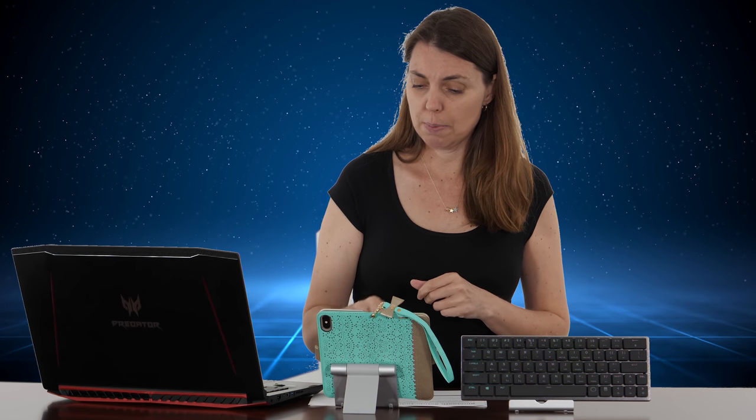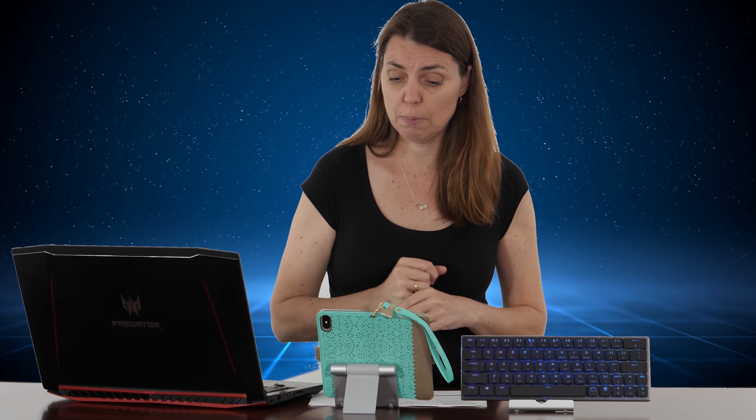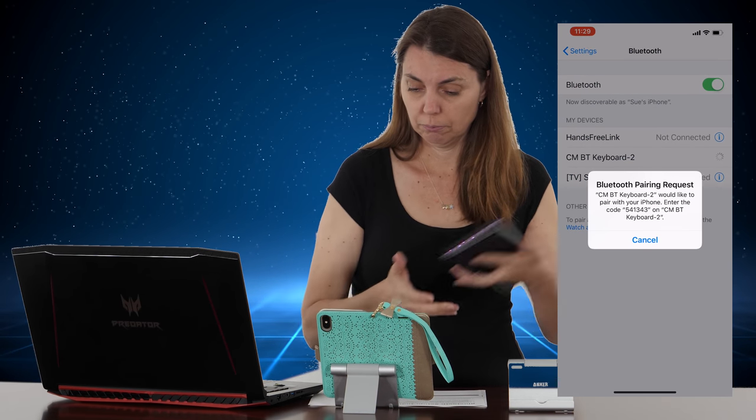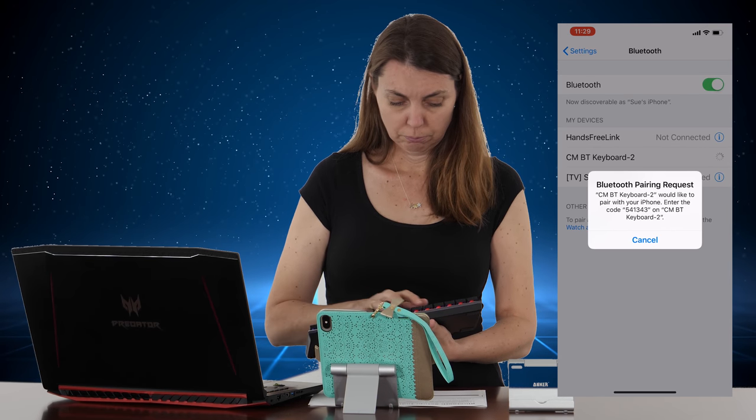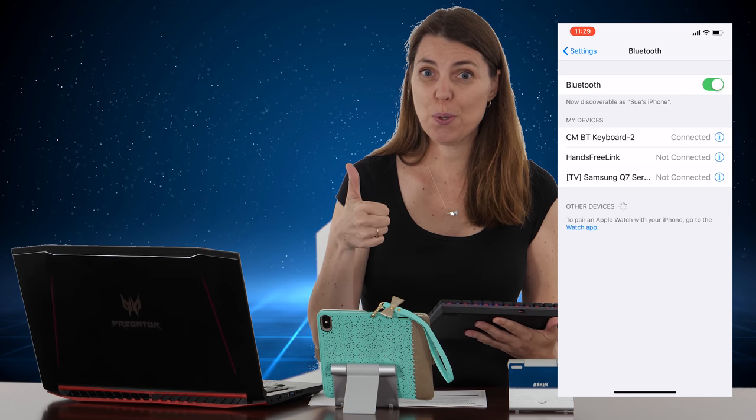So you're going to press the Cooler Master function button and then the Z key. You can actually see the blue light here blinking, and it's thinking about it. Now it will give you a code that you need to type into the keyboard. There we go — she's connected! Woohoo!